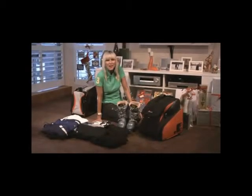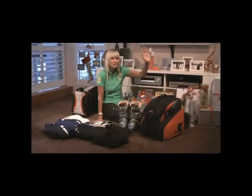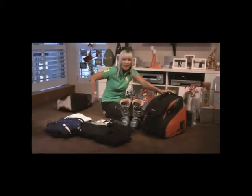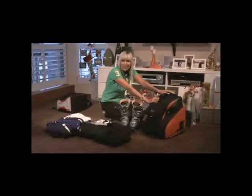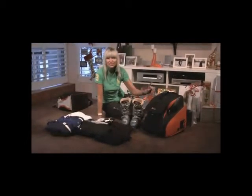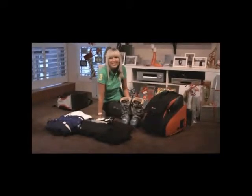Hi everyone, we're off to Canada for our ski holiday and I have just purchased the new ski boot bag on wheels. That's the old bag and this is the new ski boot bag. I have all my winter ski gear here which is going to go into this bag, so here we go.